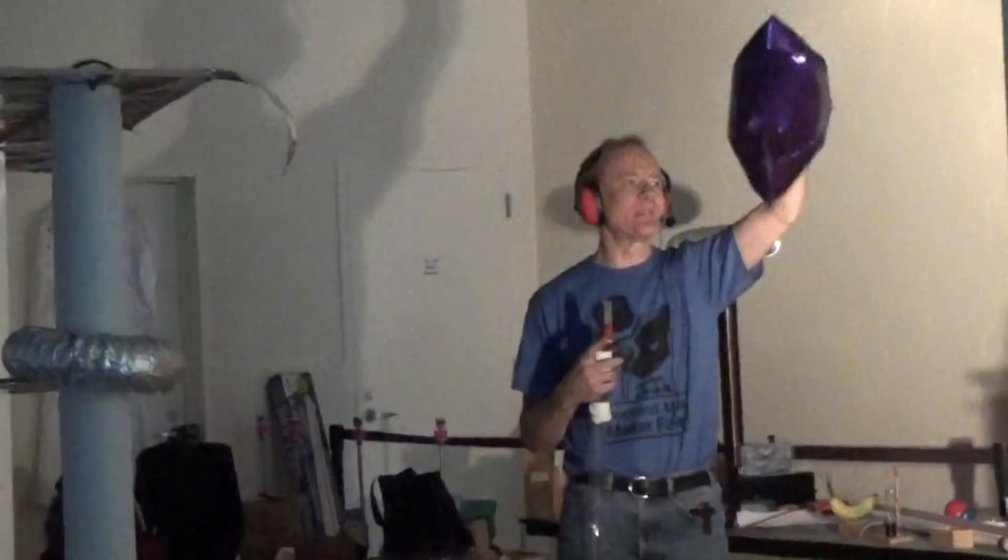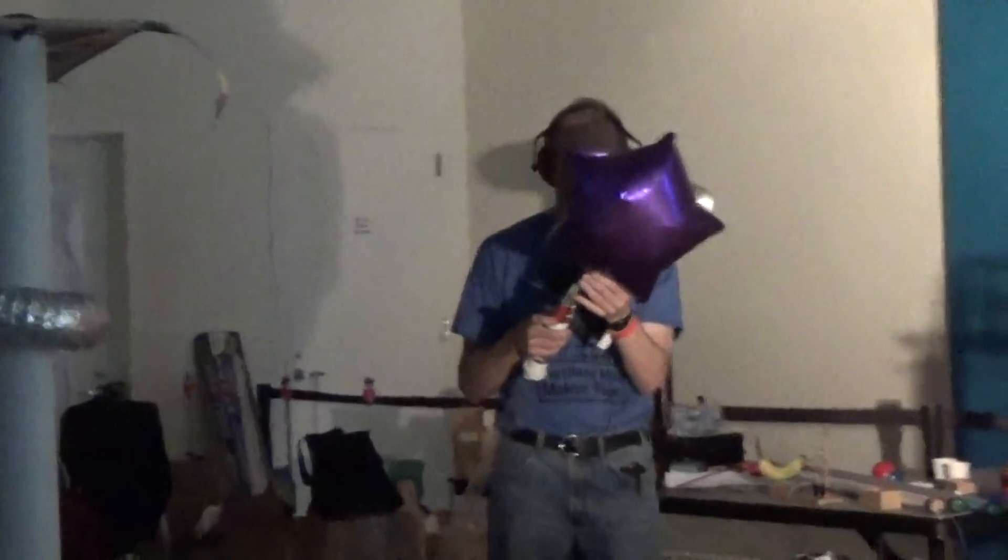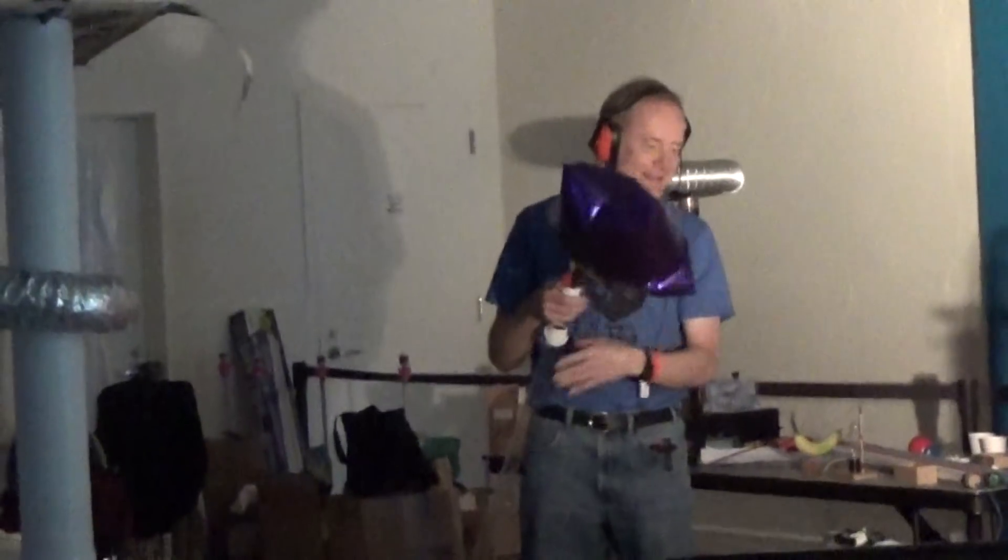Another thing we do with it — here's a mylar balloon. Now mylar doesn't conduct electricity, but mylar balloons are coated with a thin layer of aluminum along with a colored paint. So the aluminum will conduct electricity.